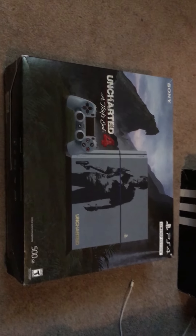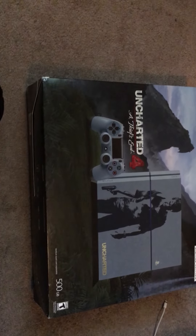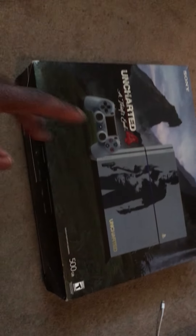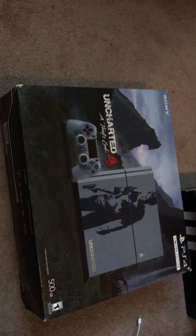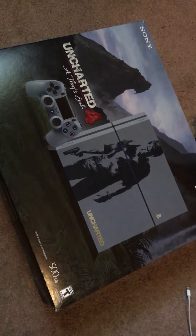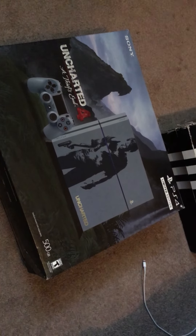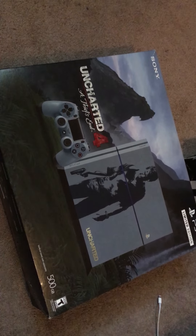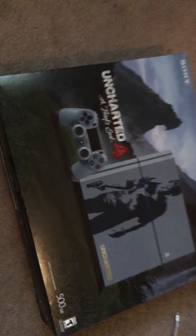Hey, what's up everybody, it's TJM Dubb. Coming at you with another video. Today I got the Uncharted 4 bundle, so let's go ahead and get this unboxed. I did not buy this brand new from the store — I actually got this on Craigslist for $250. A girl hooked me up; it was a gift, she was moving, she needed some quick money. She had it listed for $280 and I hit her with $250 and she said whatever.